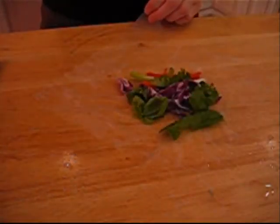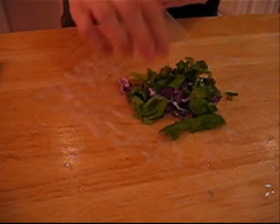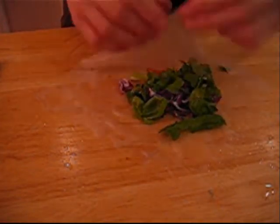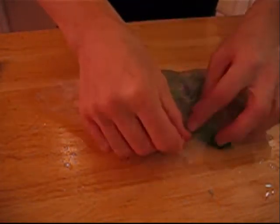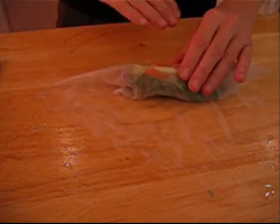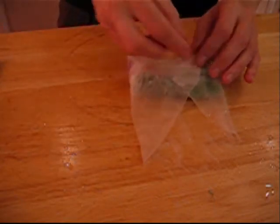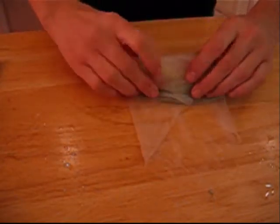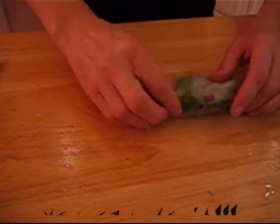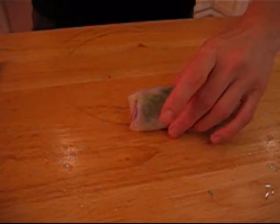We're going to resist the temptation to overfill, because that makes a spring roll easy to tear. So what we're going to do is start by bringing the bottom over the top, then fold the sides in so that they're perfectly parallel, and then just go ahead and roll it up. And voilà, there we have it.